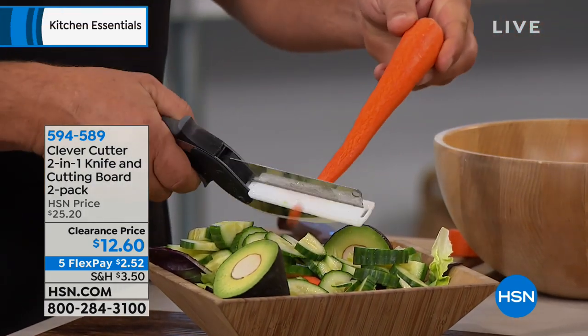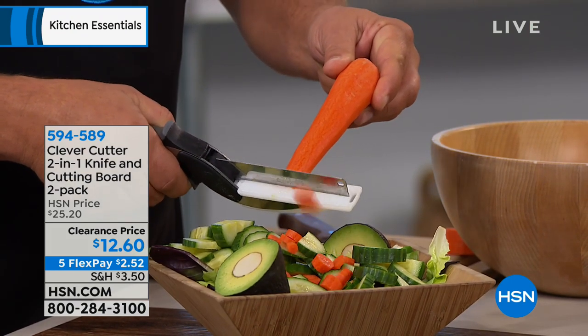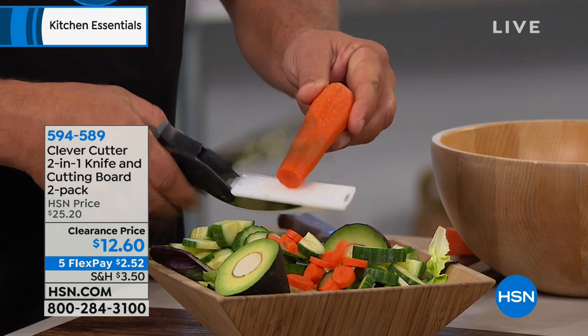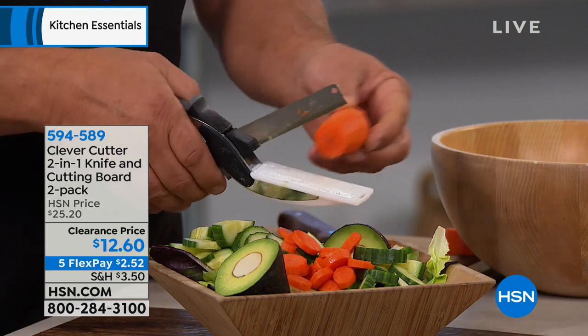Whether you're slicing things that are hard, soft, or anything in between, all you do is squeeze the handle and it does the slicing and dicing for you. It just saves you so much time.